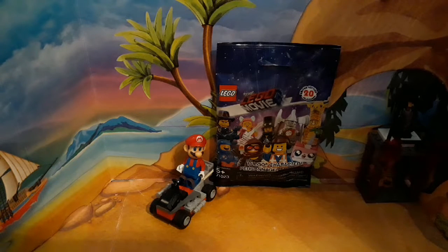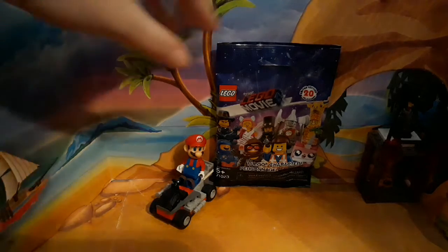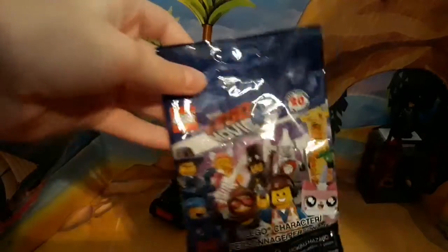Hey guys! CoolKai here, back with another video, and today we got another LEGO Movie 2 PAX series minifigure, so let's get this right open.